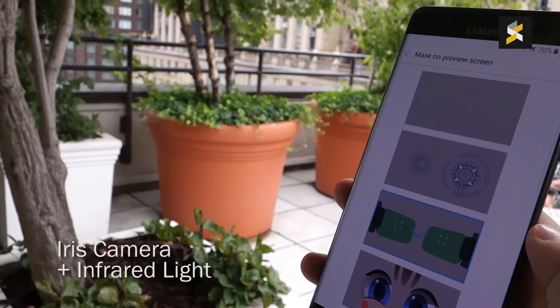One of the biggest highlights is the new iris scanner. The Note 7 has an extra iris camera as well as an infrared light. Setting it up is quite easy and you need to take off your glasses during the initial setup. To unlock, just swipe down on the lock screen and place the Note 7 about 25 to 35cm from your face. We tried it a couple of times and it is impressively quick and accurate even in low light conditions. While it won't replace your fingerprint scanner, it's a good backup if your fingertips are dirty.